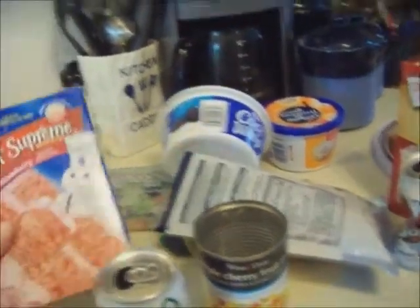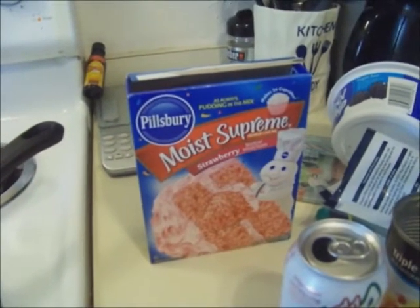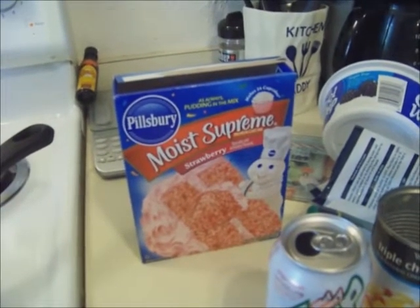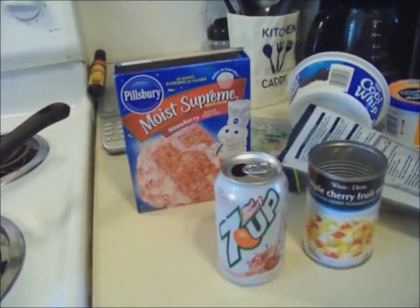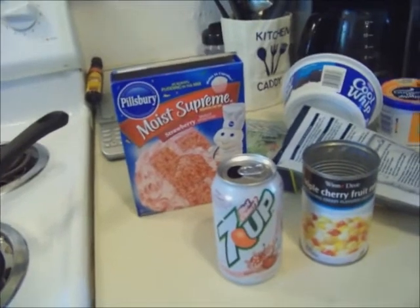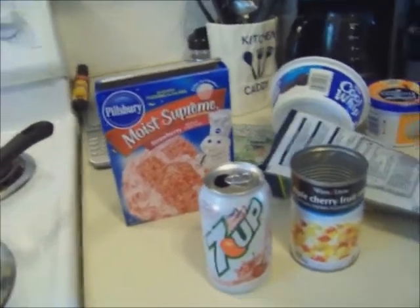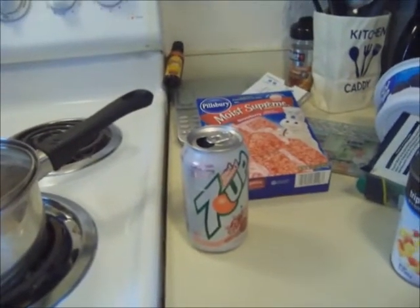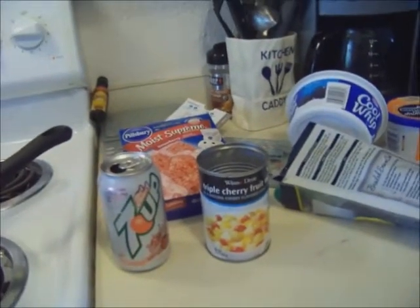I'm making the Moist Supreme cake mix. If you use just the cake mix by itself — no eggs, no butter — it's three Momentum points. Then you mix it with diet 7UP. I don't know if you've heard of this recipe, but oh my god, it's amazing. You don't need oil, you don't need eggs — it makes a great dessert just like that.